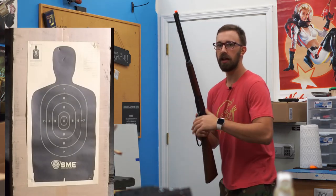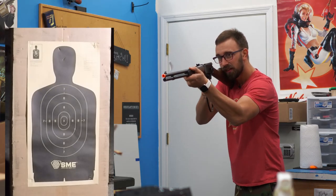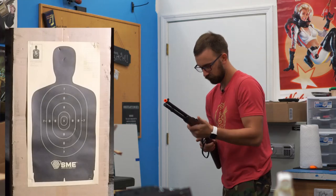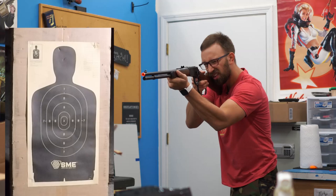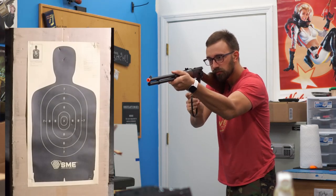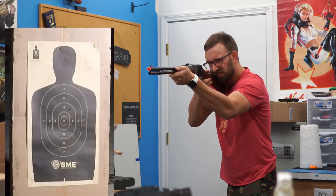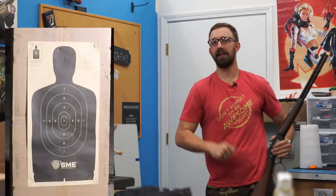Okay, 50 feet and aiming for the chest — five total shots. Kicking it out to 100 feet. Now this one is going to be a doozy.